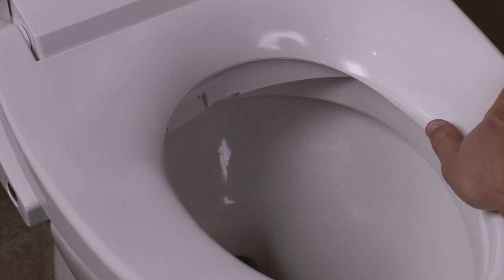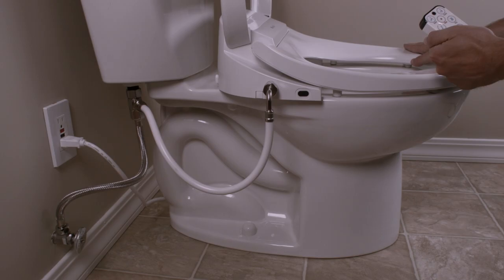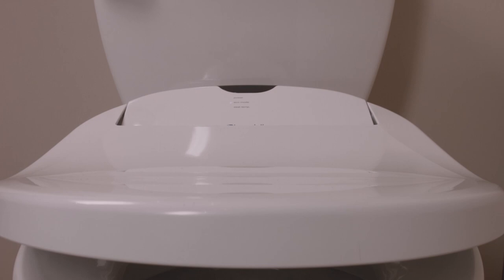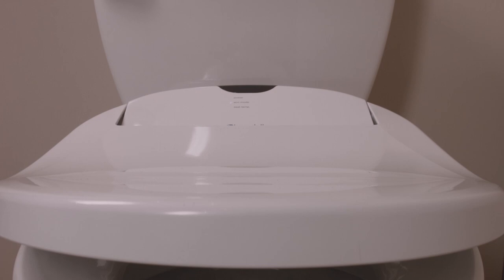Testing the warm air dryer on the Swash 1000 can be accomplished by pressing the dry button on the remote control. Congratulations! Your Swash installation is complete. Please refer to the owner's manual for instructions on how to properly operate and maintain your Swash.